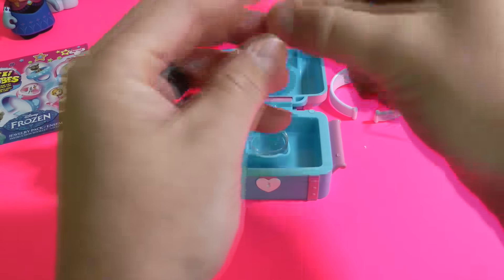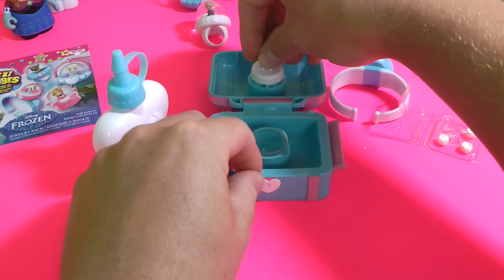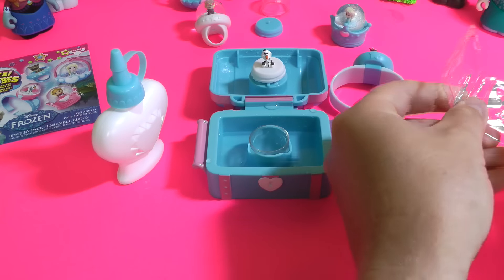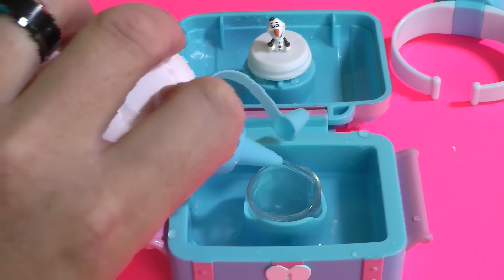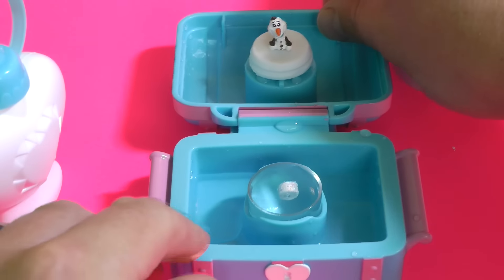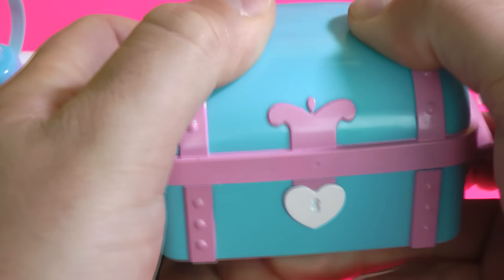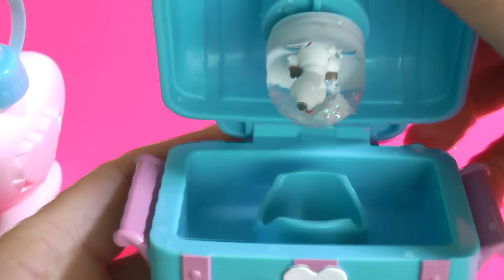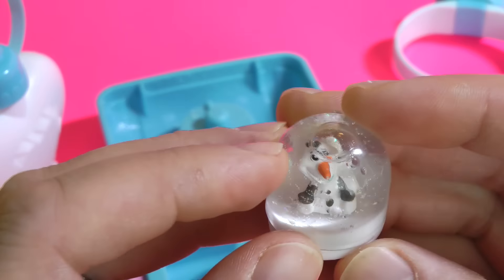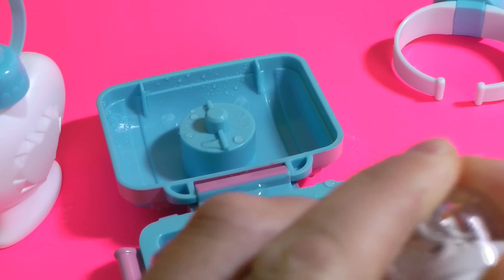Next we're gonna do Olaf. Here's Olaf — give a quick look at him. Look at how cute and tiny he is. Get him on the base, make sure he's on there really well. Get your pellet, drop it in, fill it up with water right up to the top. And here goes Olaf in for the dunk tank. Push down really hard so Olaf is sealed in there really good. And then out pops Olaf. There's Olaf in his little Glitzy Globe — kind of looks like a snow globe now with our little snowman friend inside.